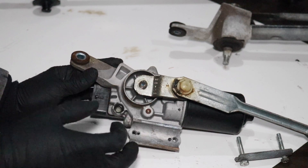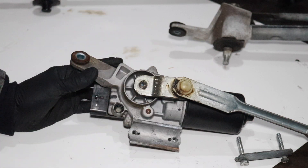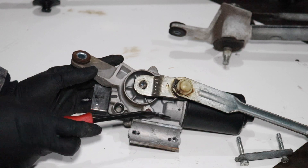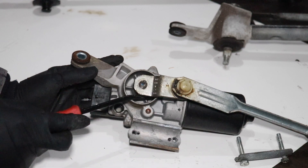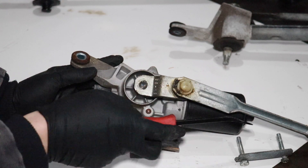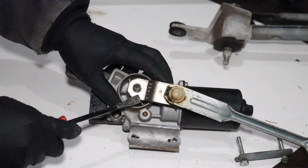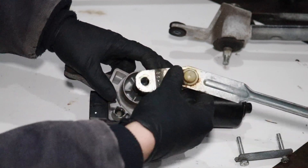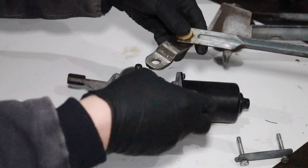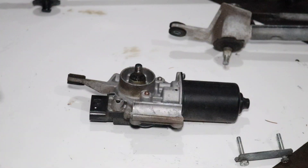We know this motor is good — when I shut off the car, the motor retracted back to its original position. So this linkage is currently parallel with the motor. When we go to connect the new linkage, it's very important that we keep it in the same line. In order to pry this off, you may need to get a pry bar under here and just pop it off, but it should come off pretty effortlessly.